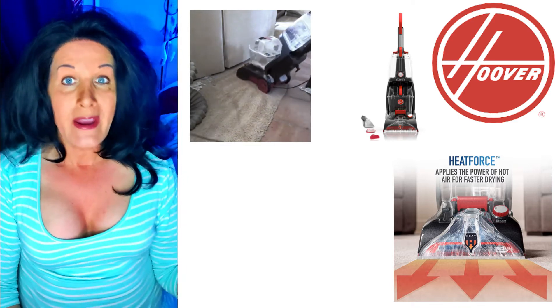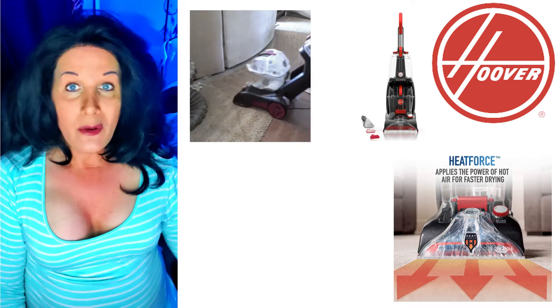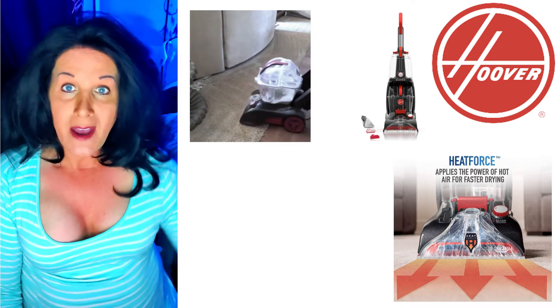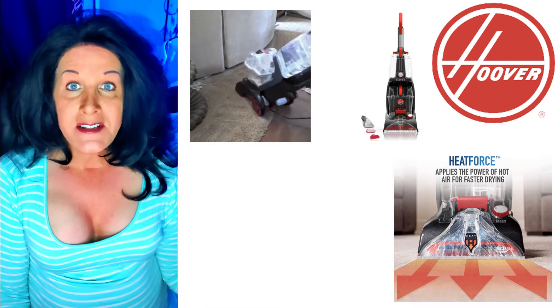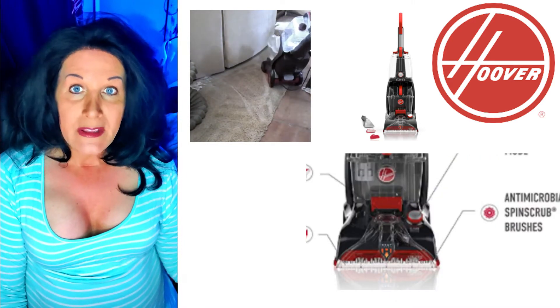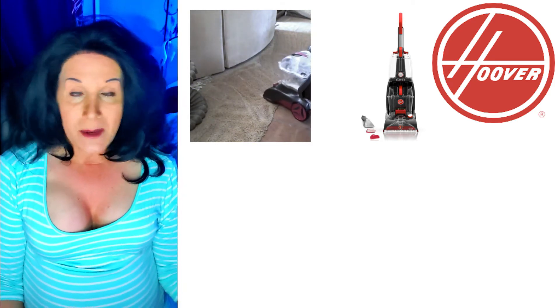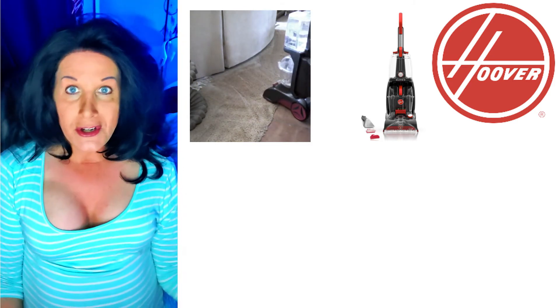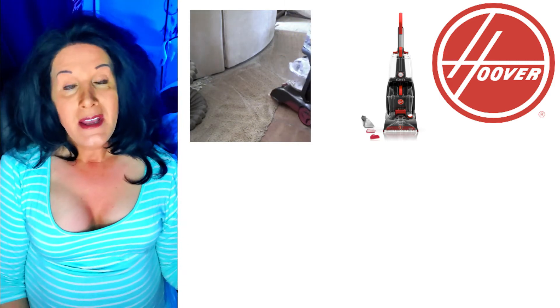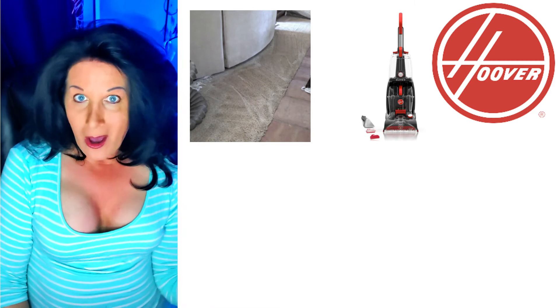This is great for touch-ups once a month, doing bedrooms, living rooms, or just the high traffic areas. The brushes are antimicrobial spin brushes, and that's really good to know because in this day and age, we track so much dirt in the house. Lately I've gotten to the point of taking shoes off.